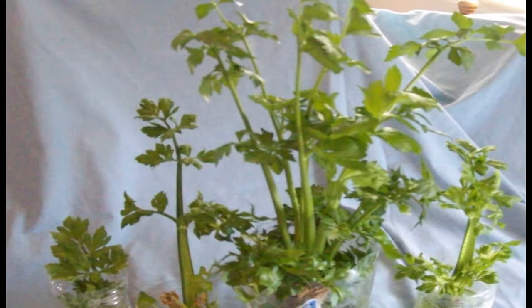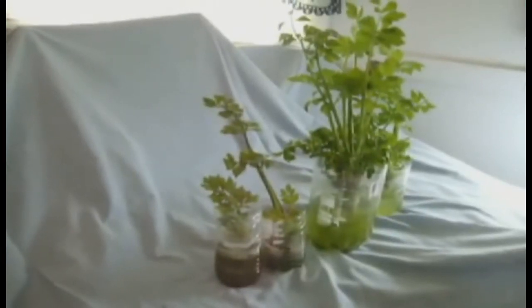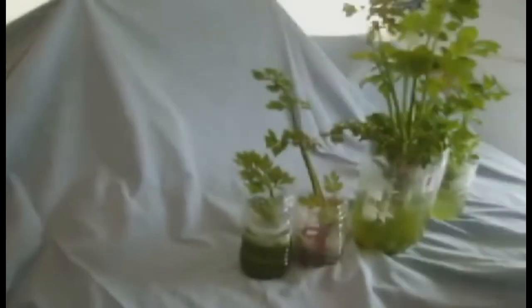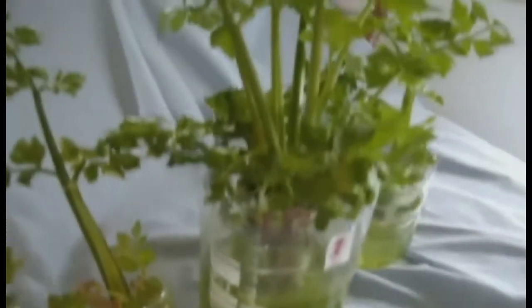When I began regrowing this celery I had three main goals in mind. I wanted to see if I could regrow several plants from one stalk. I wanted to test my hydroponic fertilizer mixture and to see if it was going to work well in my springtime garden experiments, or if I was going to kill the plants. And I wanted to develop a method for regrowing vegetables in the harsh environments of third world countries.